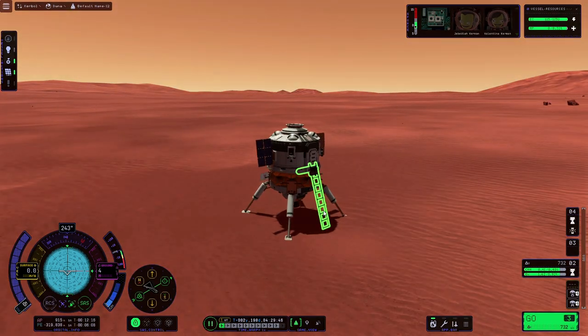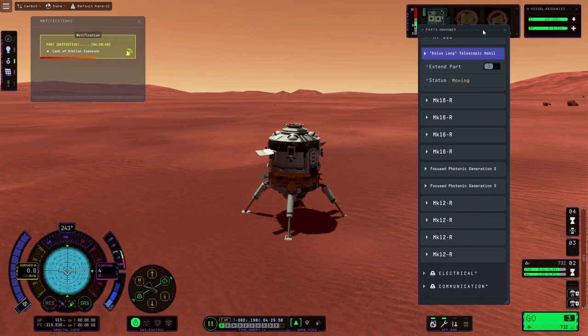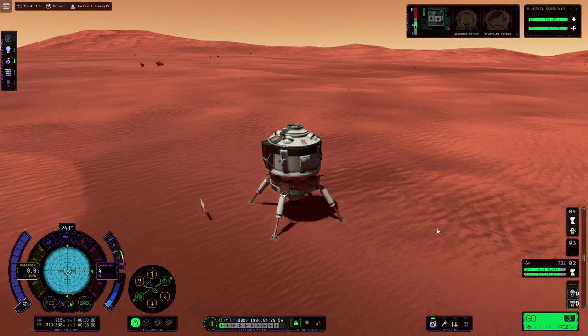Before launching we will retract the ladder and the solar panels, and finally we're going to do a quick save just to make sure that if something goes wrong we can go back to the launch.